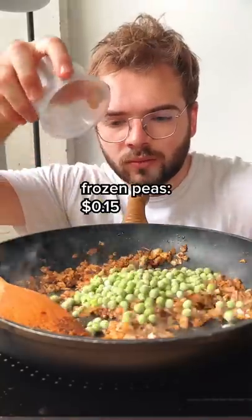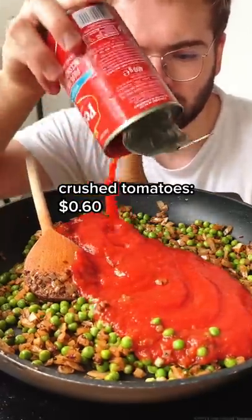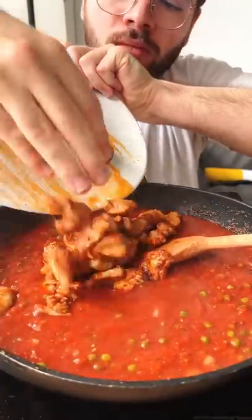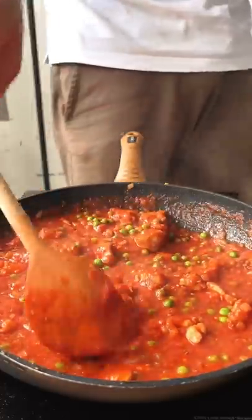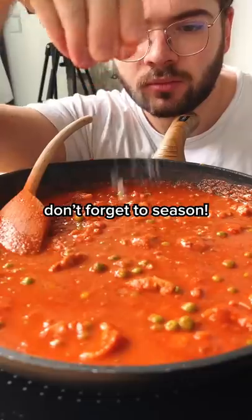Then I'm adding a cup of frozen peas, cook them for a few seconds, and then a can of crushed tomatoes plus just a bit of water to wash the can clean. Get the chicken in there too and simmer for a few minutes just until the chicken is cooked, at which point I'm adding some coconut milk to get things creamier — and that's basically it.